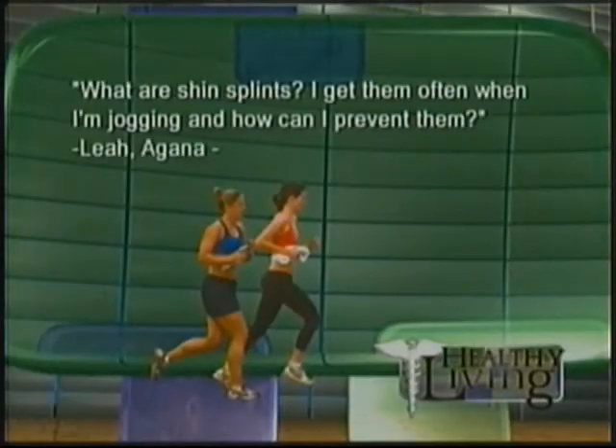Question number one comes from Leah from Hagania. She asks: what are shin splints? I get them often when I'm jogging — how can I prevent them? Great question. The muscles in the front of our legs attach to the bone, to the shins.